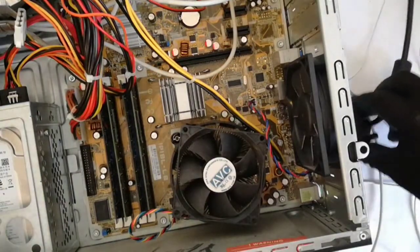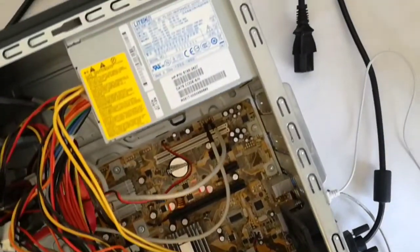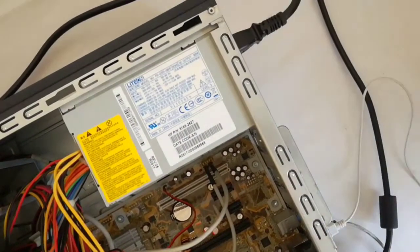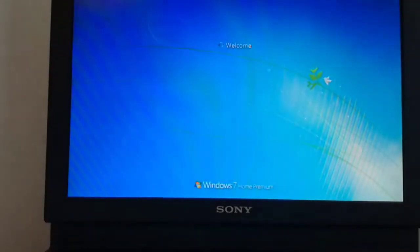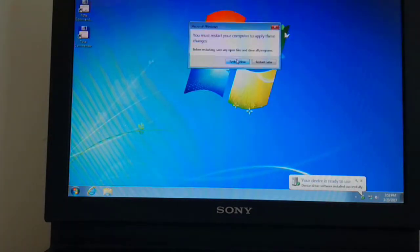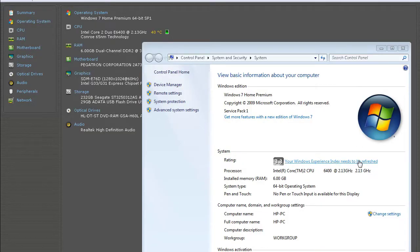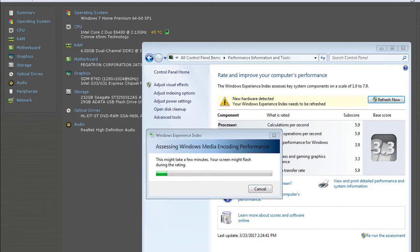Now I plug the monitor cable and the power cable. And now I start up the PC. The Windows recognizes the new hardware and I must restart the PC to apply these changes. The Windows recognizes the new CPU. And now I will run the Windows Experience Index.